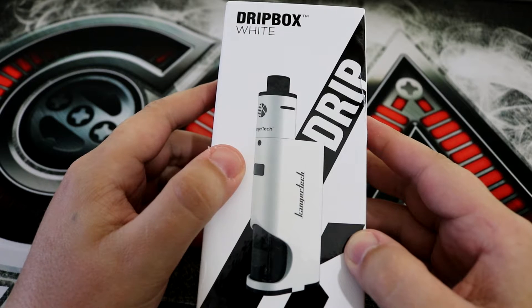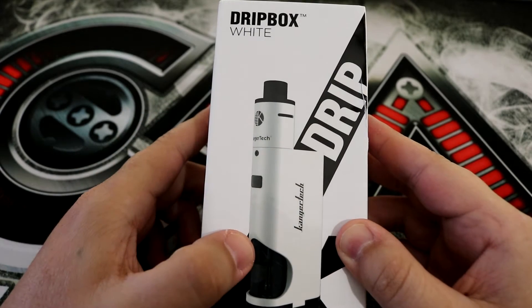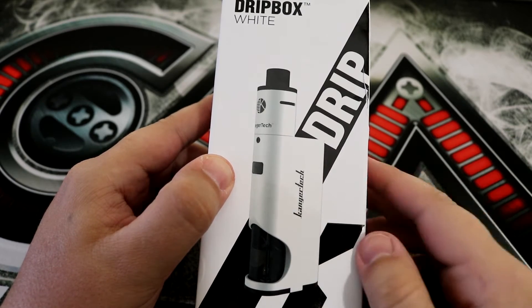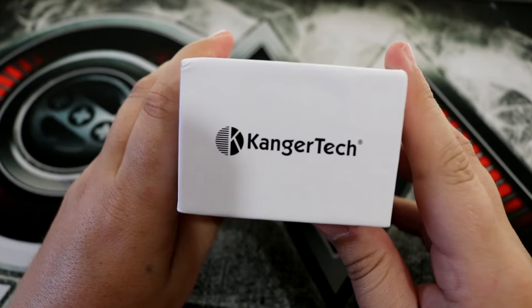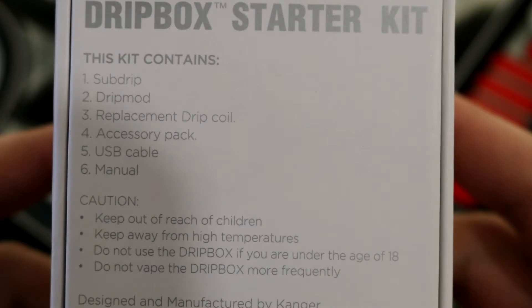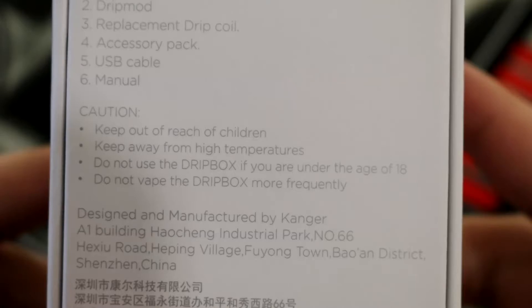Let's take a closer look at the packaging for the Kanger drip box starter kit. At the top it says the drip box name, then 'white' indicating the color of this mod. You can see the drip mod and the sub drip RDA. Everything looks nice and neat with that K logo sitting in the back. On the back side it lists what's in the package: the sub drip RDA, the drip mod, a replacement drip coil, an accessory pack, a USB cable, and a user manual. Just below that is a small caution, and it notes it was designed and manufactured by Kanger.